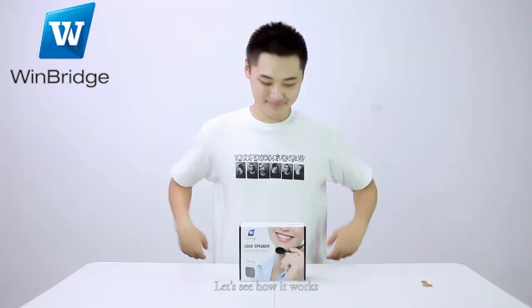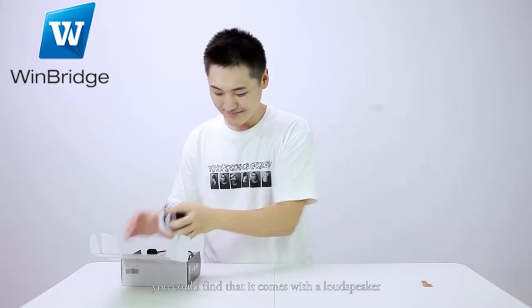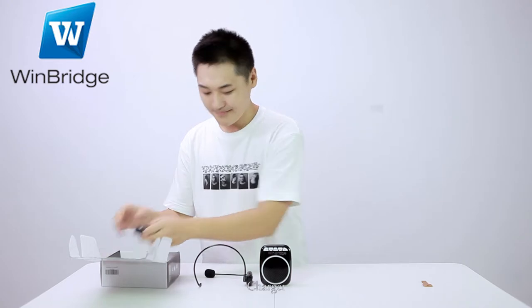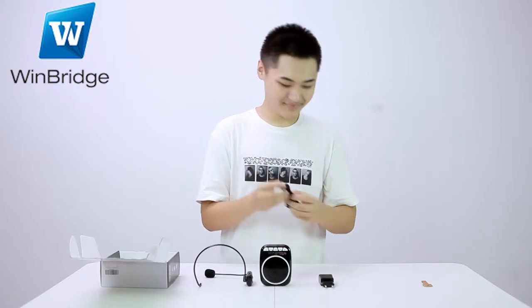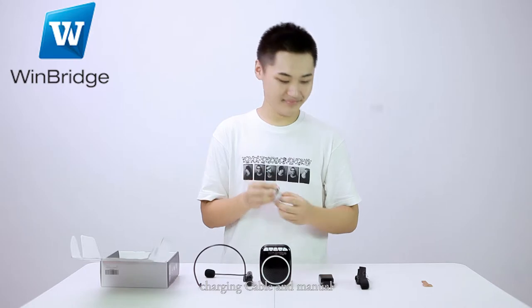Let's see how it works. Firstly, open the package. You could find that it comes with a loudspeaker, wireless microphone, charger, belt, charging cable, and manual.